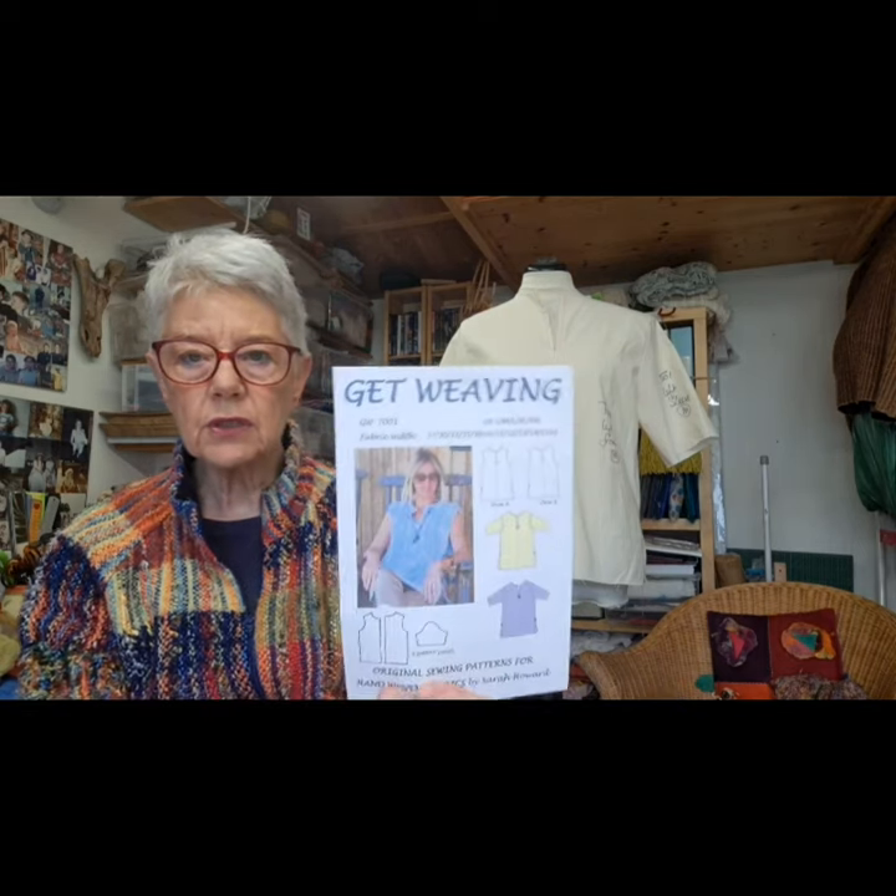Hi there, it's Sarah of Get Weaving. This is session six, helping turn your lovely hand-woven fabric into a garment. Just a quick recap: I'm making a woolly version of T001, which is this one. I've made the mock-up — that's in the background here — I know it fits, so my pattern's all sorted out.